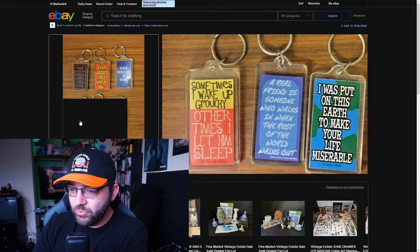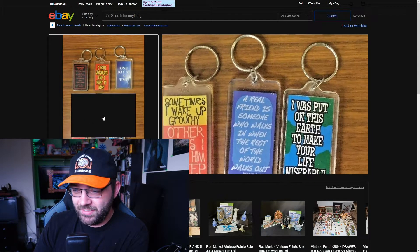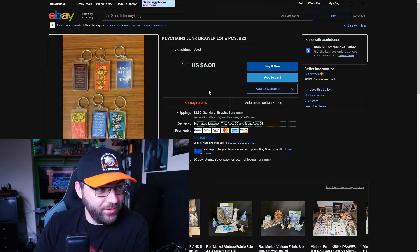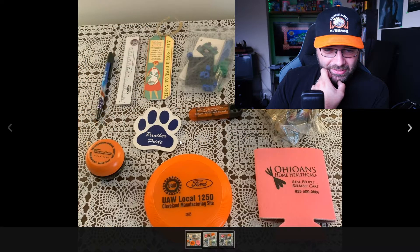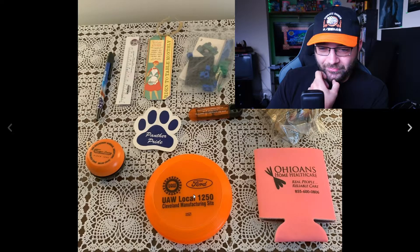'Sometimes I wake up grouchy, other times I let him sleep.' 'A real friend is someone who walks in when the rest of the world walks out.' 'I was put on this earth to make your life miserable' — that makes you insufferable. To be fair, buying them used you get a good discount. Oh my god, what are we looking at here — is that a yo-yo in a frisbee?